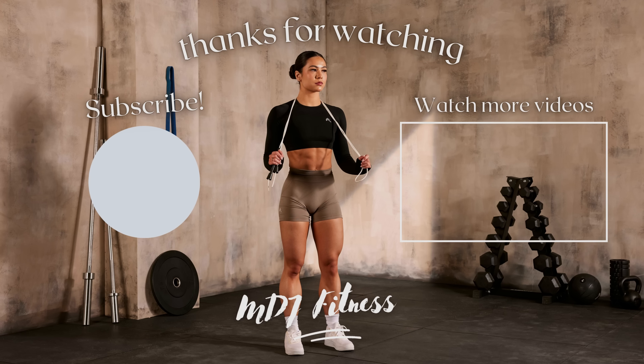For glute focused Bulgarian split squats, two key things are different: foot further away from the bench, and your torso leans forward — not upright. Spine and neck neutral at all times, just like with RDLs. Core tight as if someone's going to hit you in the stomach. Think of an escalator motion — a diagonal movement. Quad focused is like an elevator straight up and down; glute focused is further away from the bench, lean forward, escalator diagonal.